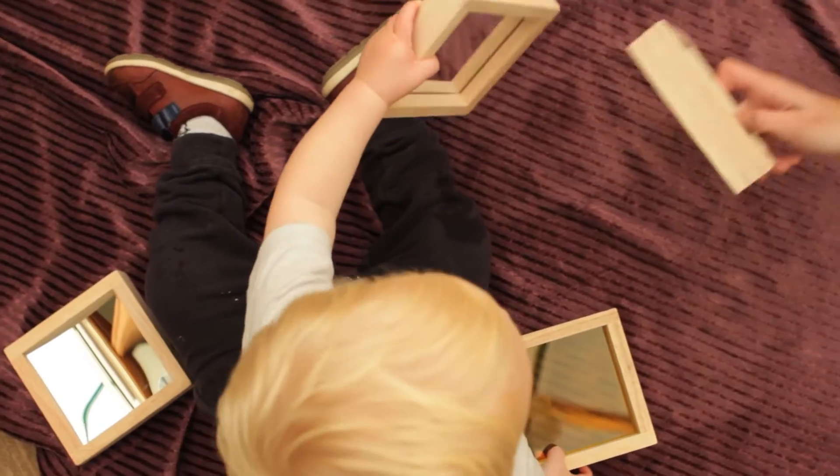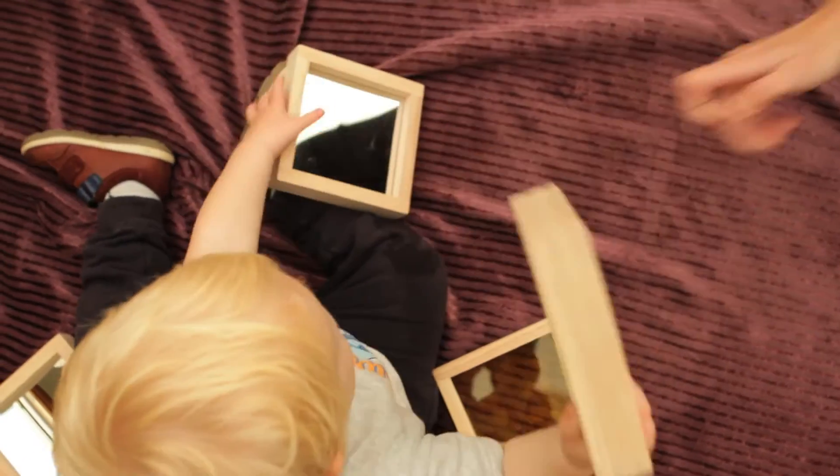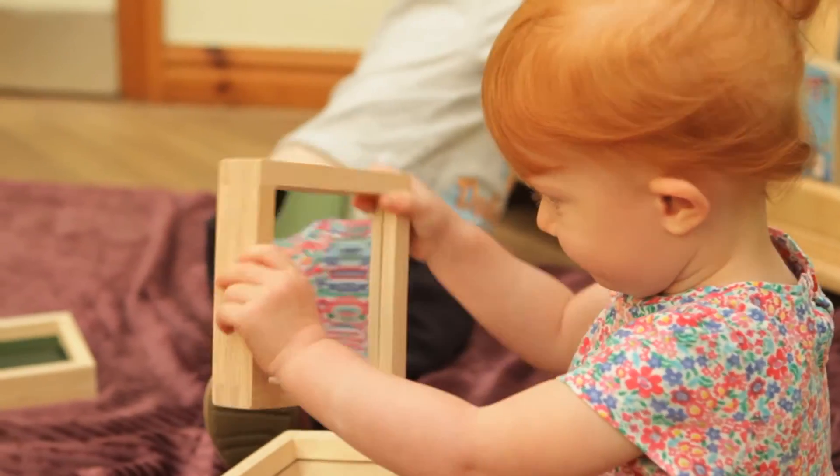At 140mm square, they are the right size for little children to handle and to move around with ease.